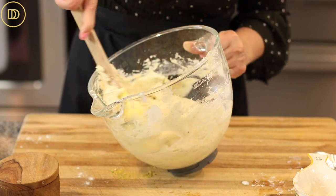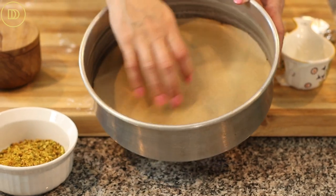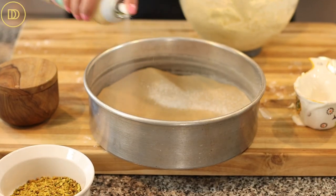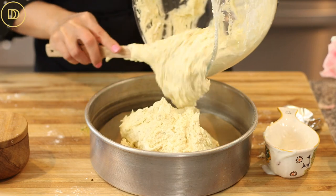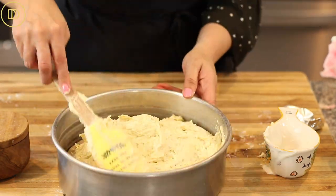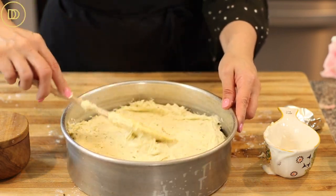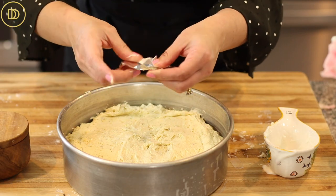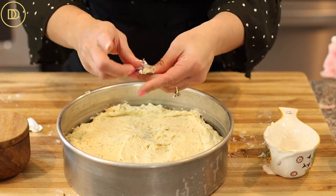I have a 10-inch round baking pan lined with parchment paper. Spray it with baking spray or brush it with melted butter so the cake doesn't stick. Transfer all of the batter into the pan and insert your lucky coin. I like to use a dime — make sure you wrap it in foil so nobody gets sick from the coin.